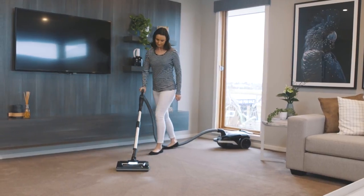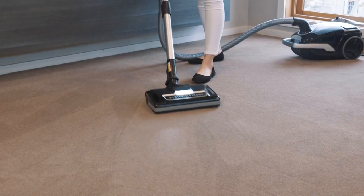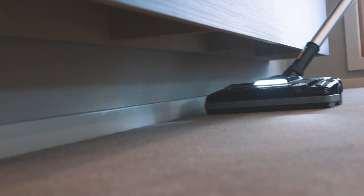The 7 Series is easy to manoeuvre with a crush-proof hose, soft comfort grip handle and telescopic rod for easy height adjustment to suit any user.